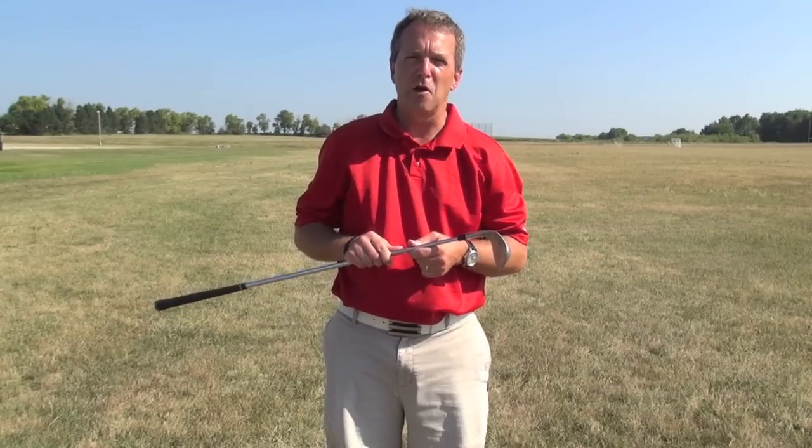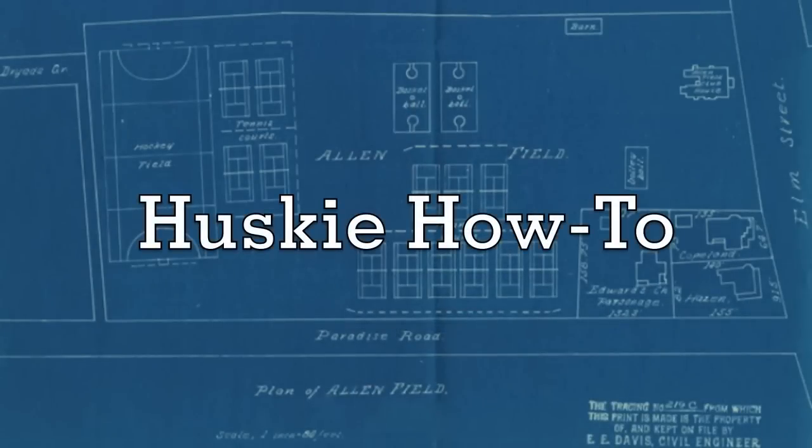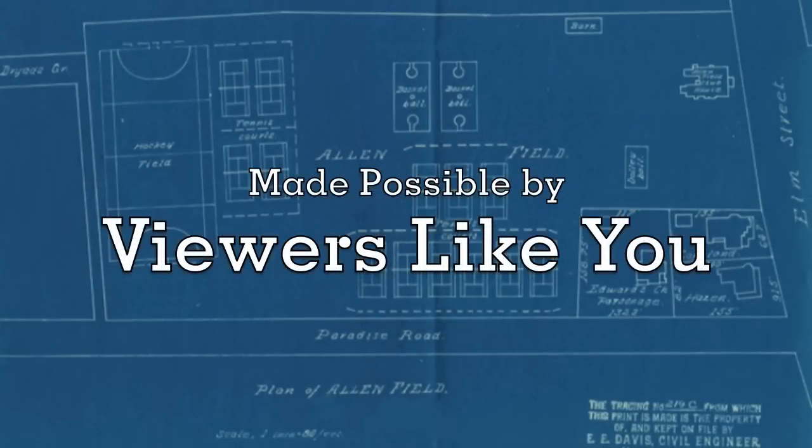Thanks, have a great summer, and go Huskies! This episode of Husky How To is made possible by viewers like you.